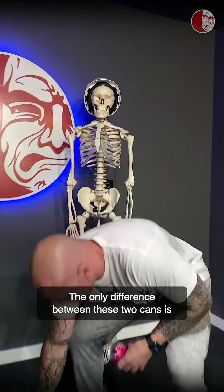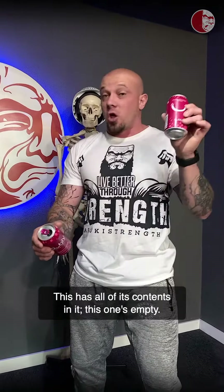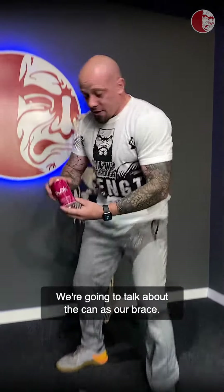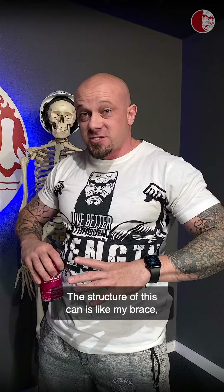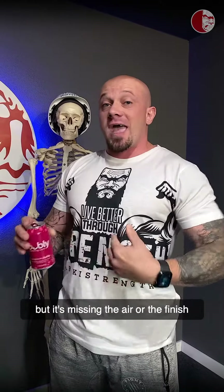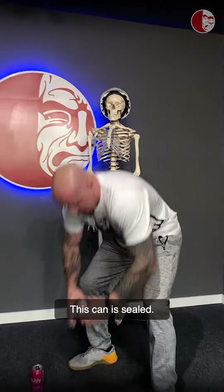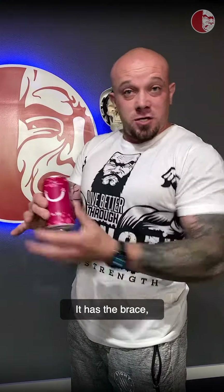The only difference between these two cans is one is open and one is sealed. This one has all of its contents in it; this one's empty. We're going to talk about the can as our brace. The structure of this can is like my brace, but it's missing the air or the finish of our intra-abdominal pressure. This can is sealed — it has the brace, the structure, and it's full.